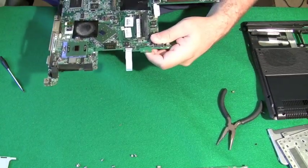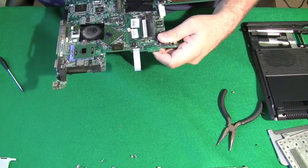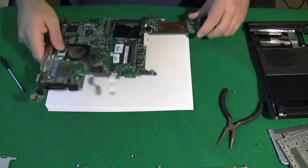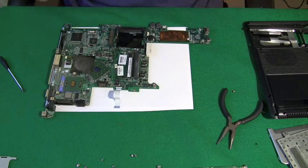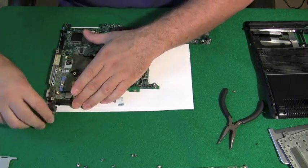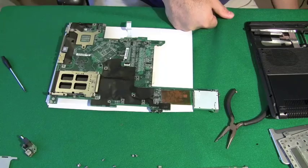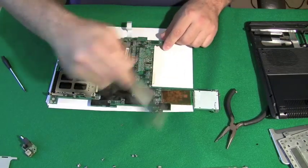That plastic piece I pulled out is just the holder for the PCMCIA slot. I'm going to lay something down so there's no static electricity on the motherboard when I place it down. That adapter I pulled off is just for the power jack.